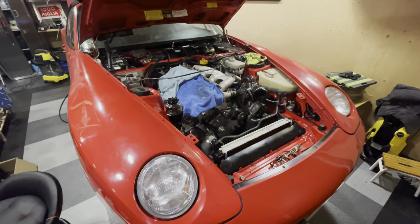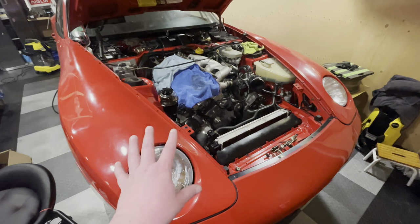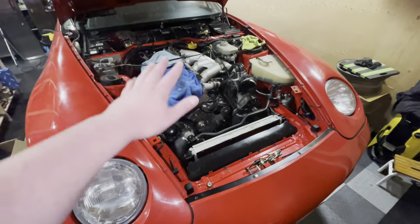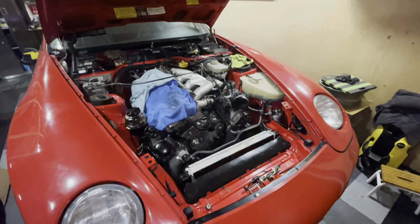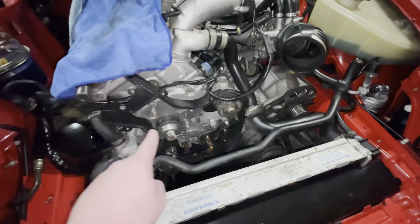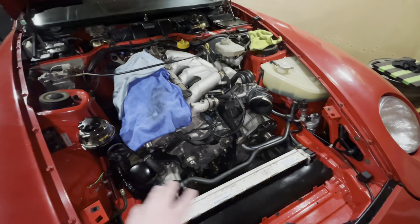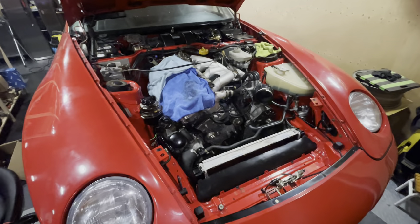Hey guys and welcome back to another episode of Garage Bullion and to another episode on my Flood Damage 968. In the previous episode we removed the cam, replaced all of the wearables in there and put it back correctly on time. That is waiting patiently for me to do the next step. I've got it covered up with rags because I still want to complete all of this stuff in the front of the engine. If you've missed that episode I'll put a link up above so you can go catch up.